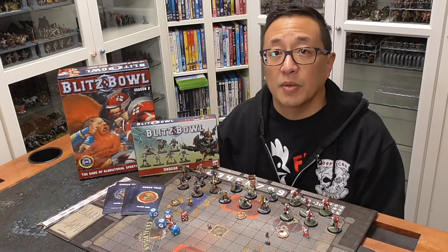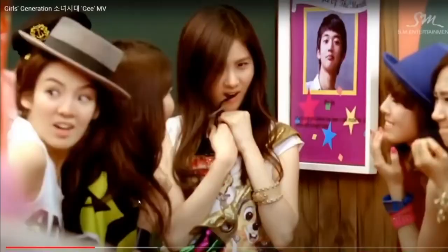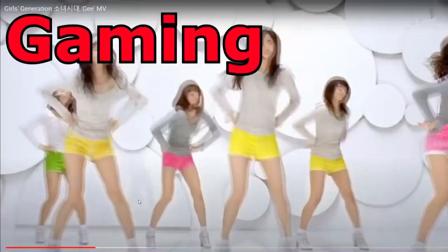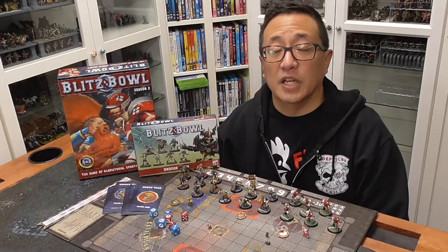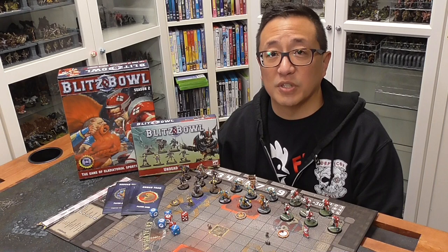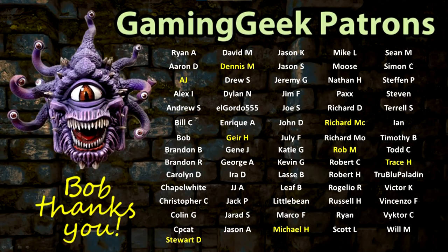Before we get started on today's video, I just wanted to give a shout out to all of my Patreon supporters. Thank you so much, you make this channel what it is. I wanted to give a special shout out to those that Bob picked for the GGGG. Each month Bob the Beholder picks some of my Patreon supporters to receive gratitude gifts, and for February of 2021 there were a lot of GGGGs.